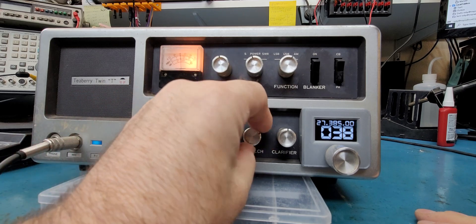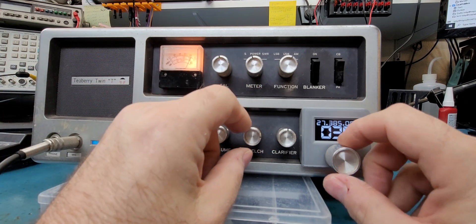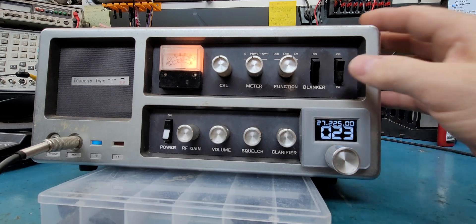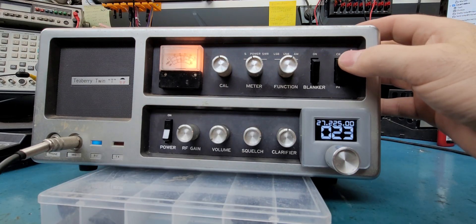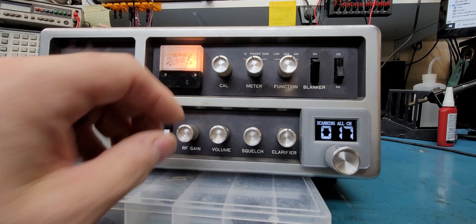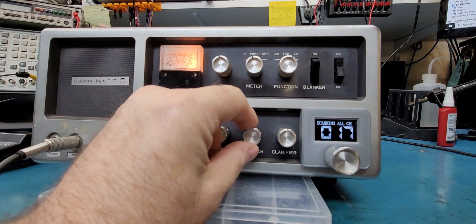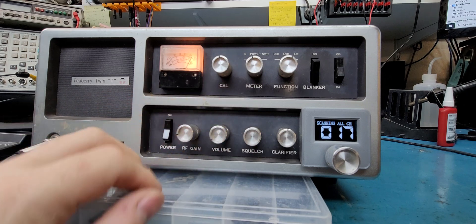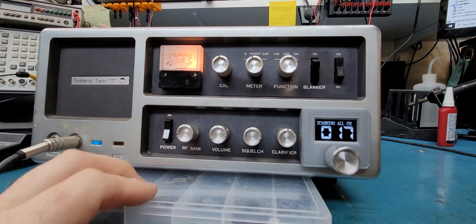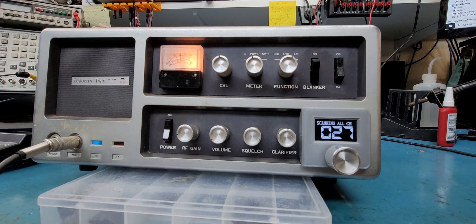Going back to channel mode, we'll set our squelch up and our gains up. As always, CB PA is a scan — you hit it and it scans, stopping on a signal just like that. When that signal drops off, turn it back a little bit and the squelch up a little more, and it'll break where the squelch breaks and then start scanning again.